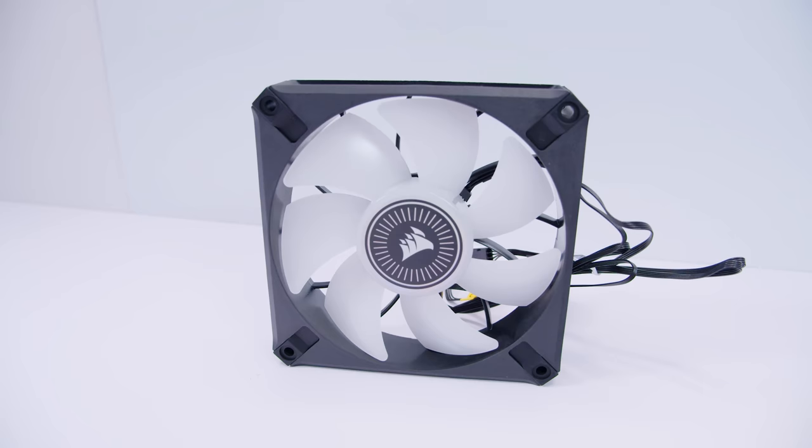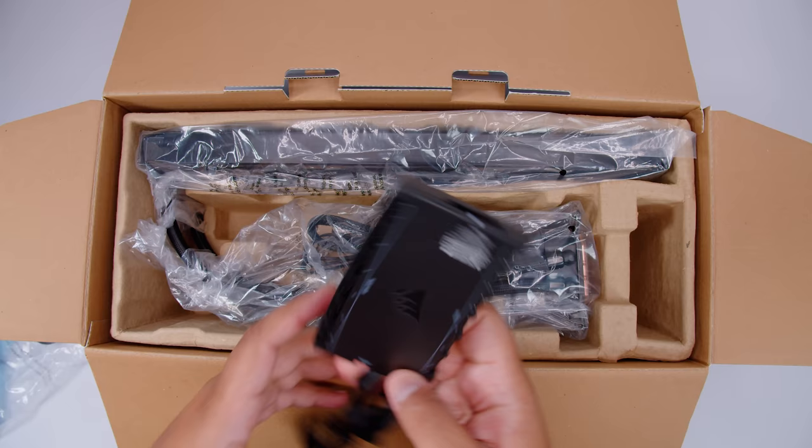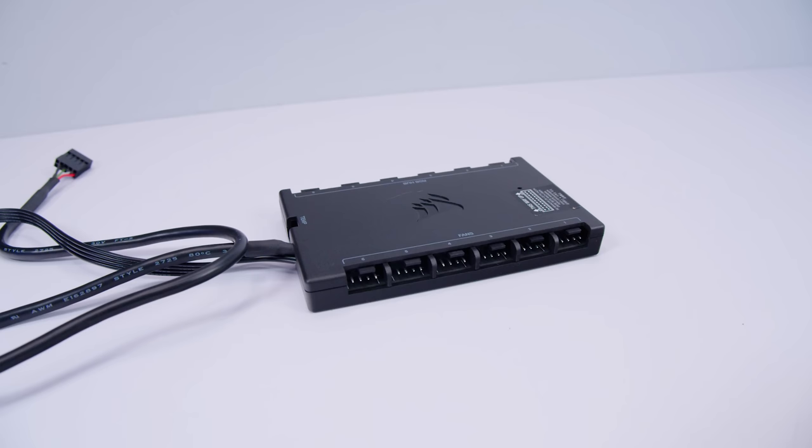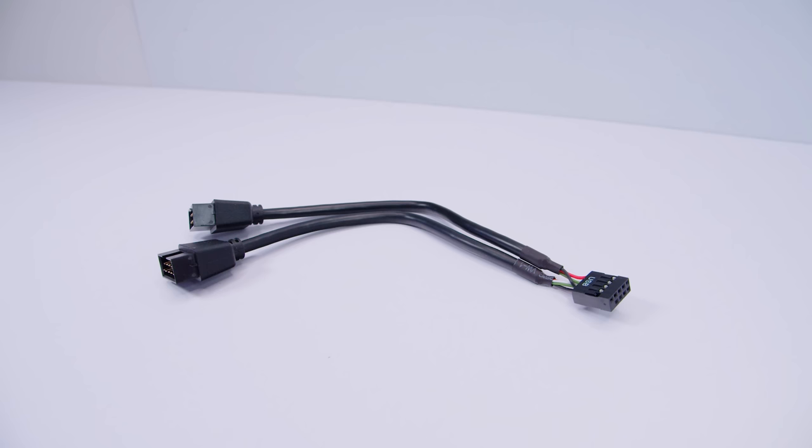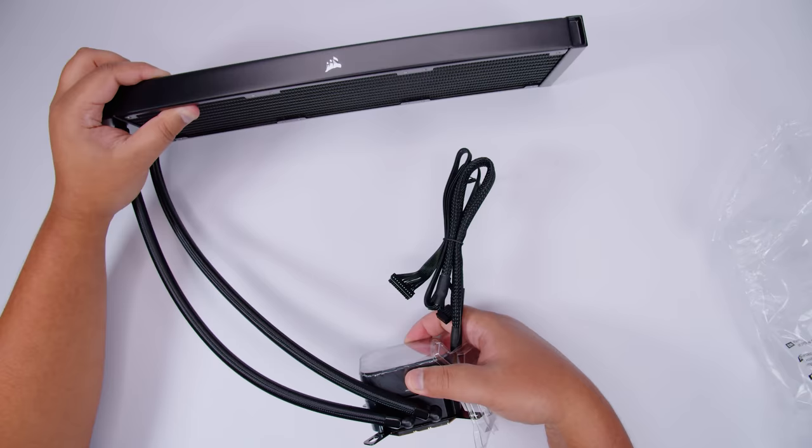These fans are newly designed specifically for these newer generation coolers. There's also a new RGB hub which you plug both the fan and RGB cable into — both need to be plugged in to use this cooler. There's also a USB 2.0 splitter cable, which is good for older motherboards that don't have two USB 2.0 headers. And last of all, the cooler itself.